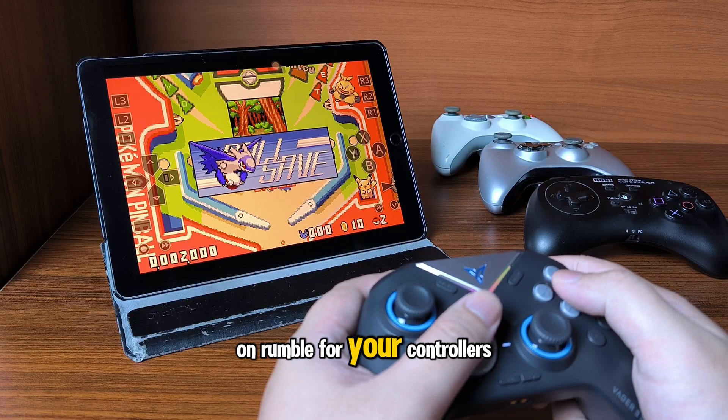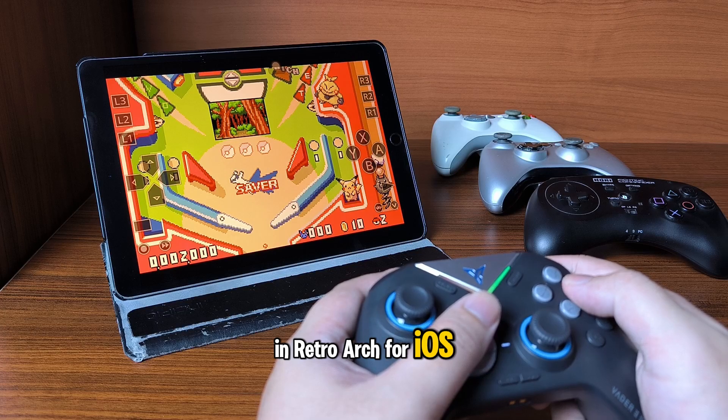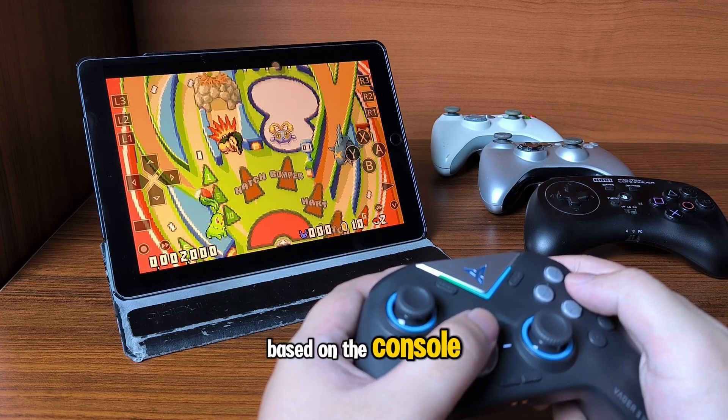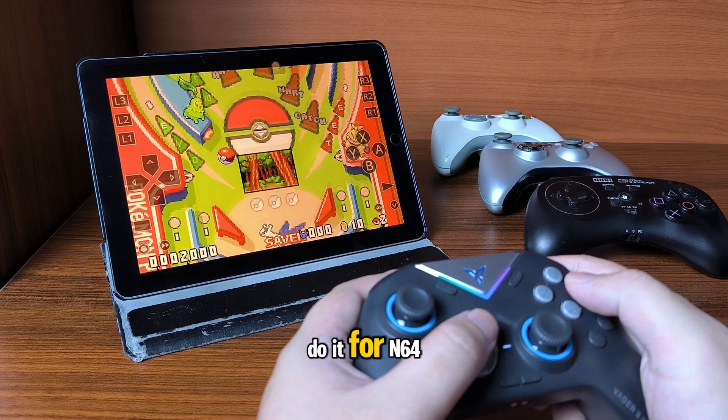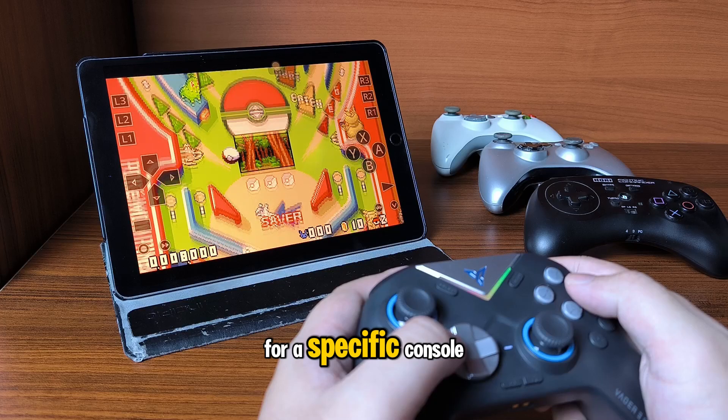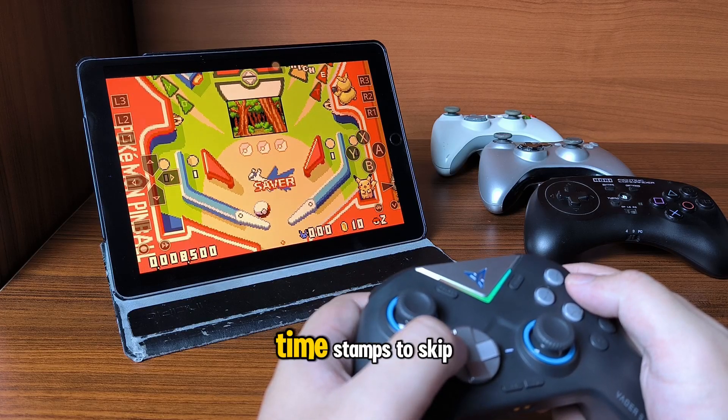This is how you turn on rumble for your controllers in RetroArch for iOS. The method is going to be different based on the console. I'll show you how to do it for N64, PS1, and Game Boy. If you just want to see the method for a specific console, you can use the timestamps to skip to that section.